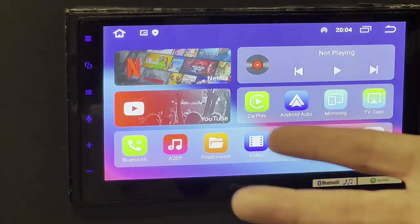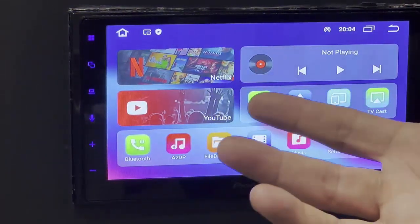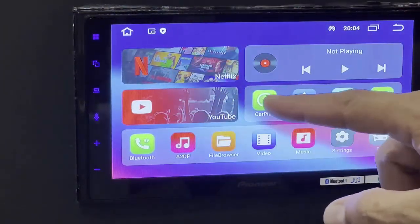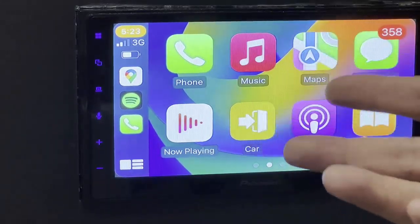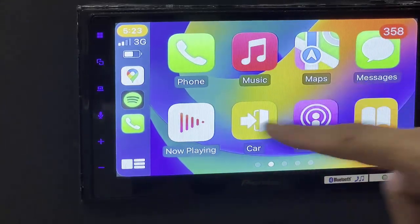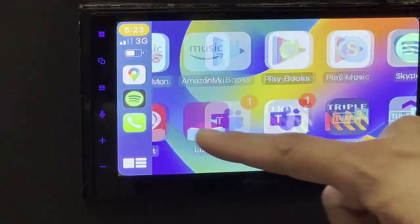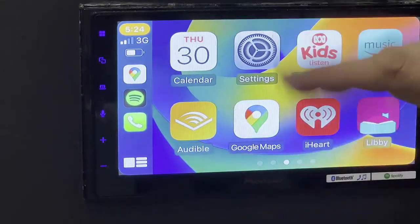Same thing with CarPlay — what you need to do is connect your device via Bluetooth to the device, which is called SmartWorld. You'll find it in your Bluetooth settings, and once you pair it, wireless CarPlay will be enabled. So you have wireless Android Auto and wireless CarPlay depending on which one you want to use. Wireless CarPlay comes with all the functionalities — maps, music, everything available — and it's very responsive and fast.